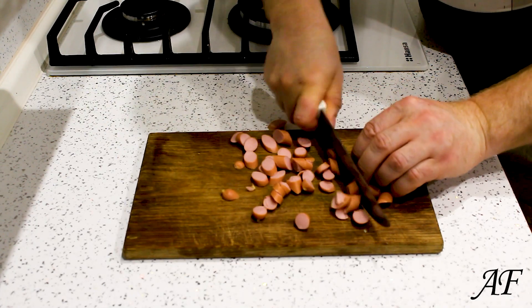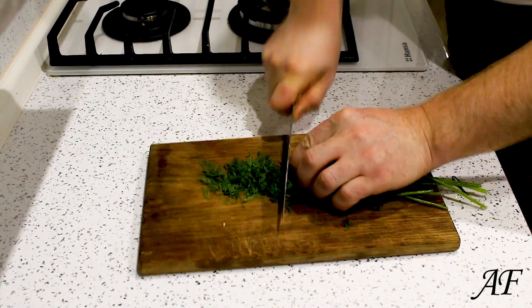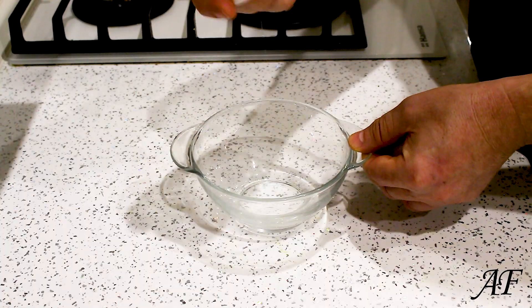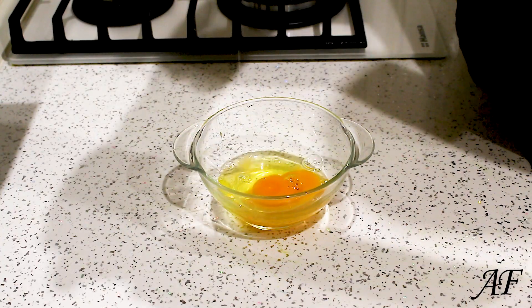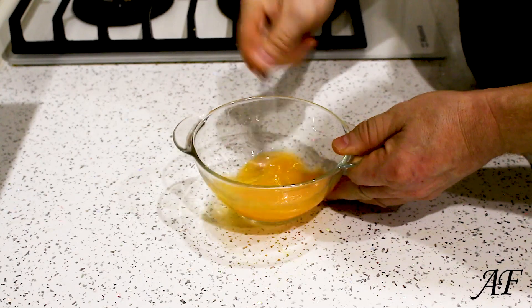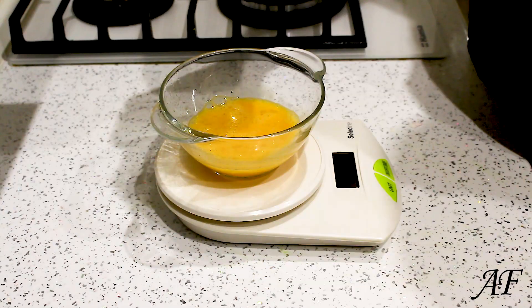Shred the sausage. Spread it. 50 grams of oatmeal.